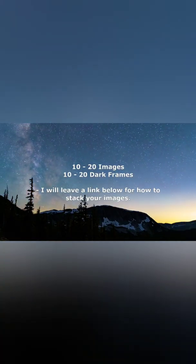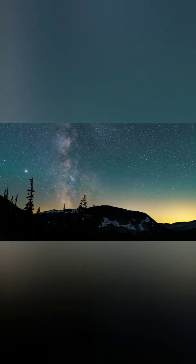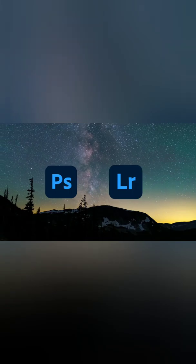Make sure to capture around 10-20 images of the Milky Way, and 10-20 dark frames for stacking. Next, you can then edit your stacked image in Photoshop or Lightroom to make it pop.